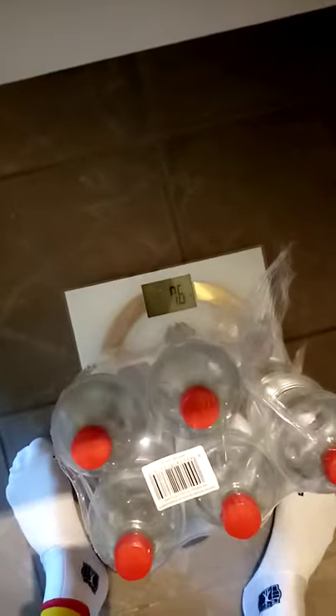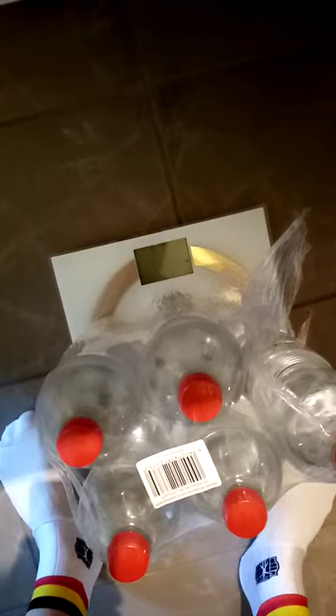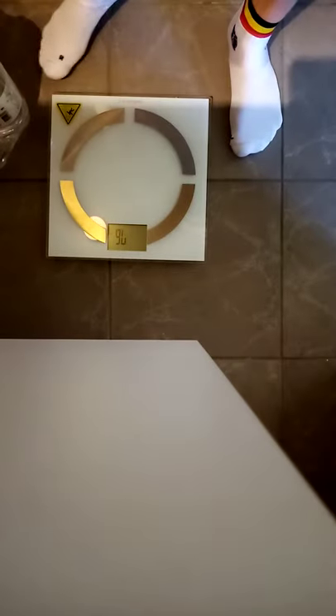My calibration weight is five times one and a half liters of water, so together with the packaging it should be around seven and a half, a bit over seven and a half — so 7.6 kilos.